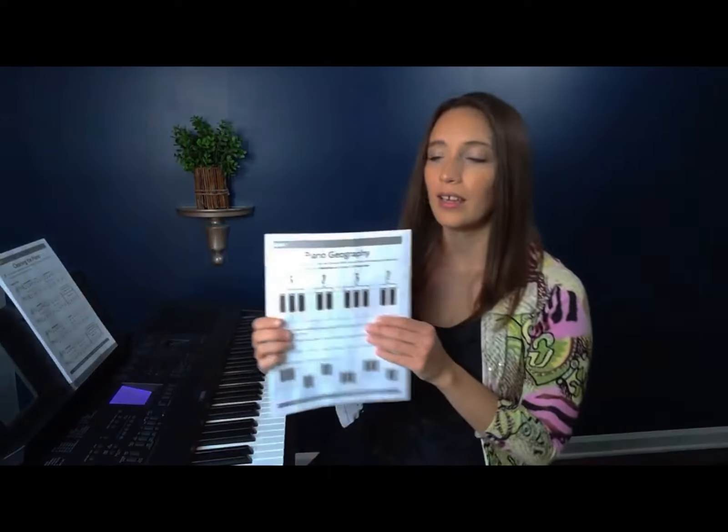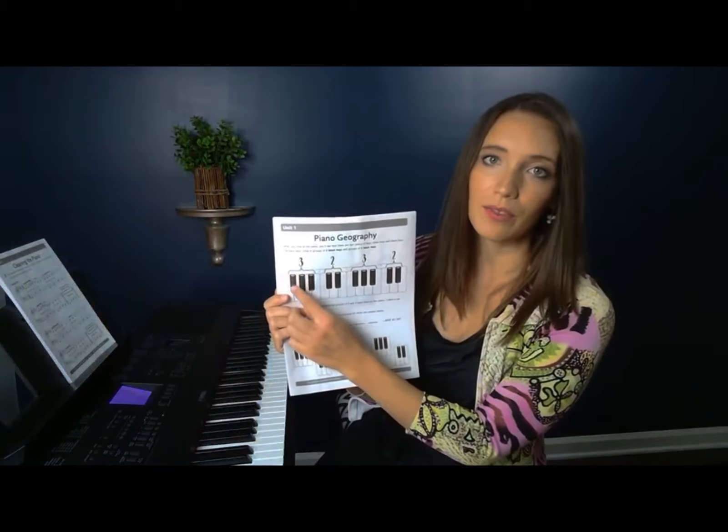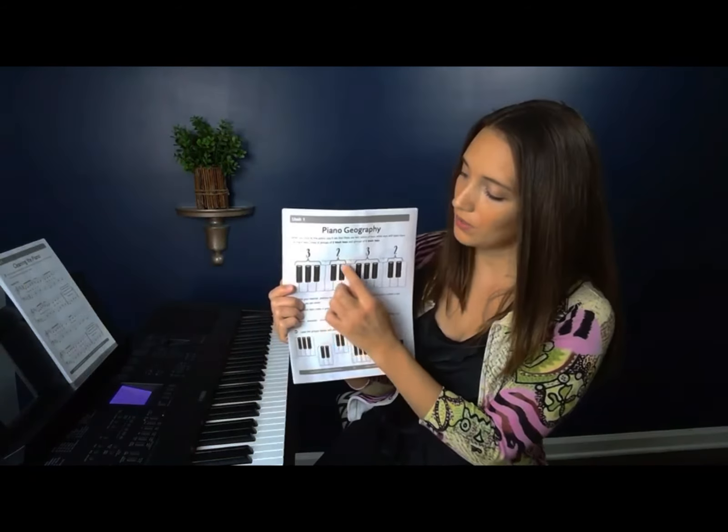And then we also have groups of two black keys — one, two. And so you can see that on your worksheet as well. Up here it says groups of three and then groups of two.